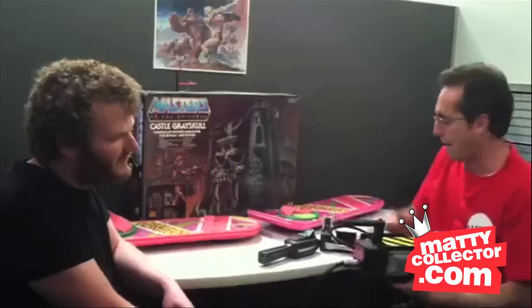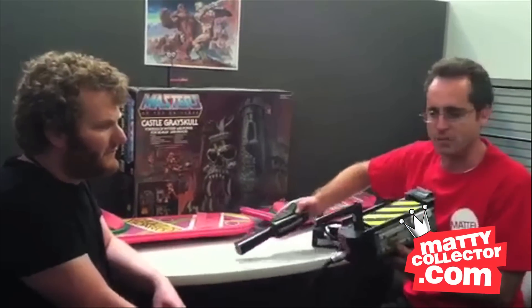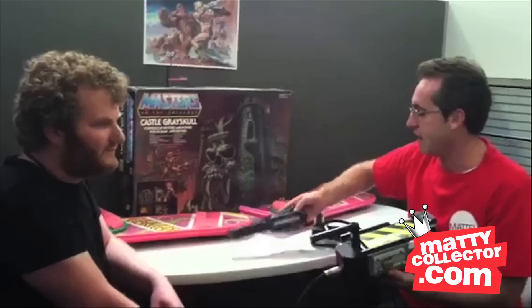Yeah, and look at our ghost trap and our PKE meter here that Joe also worked on. This is the quality you're going to get — this is final, as shipped, as movie accurate as we could make it. The PKE meter — we actually opted to make it as screen accurate as possible by not including certain giant warning labels that some European countries required. So we can't ship this to certain European markets because they would have required screen-inaccurate labels. We always go for accuracy over having to put all these safety labels that different European markets require.